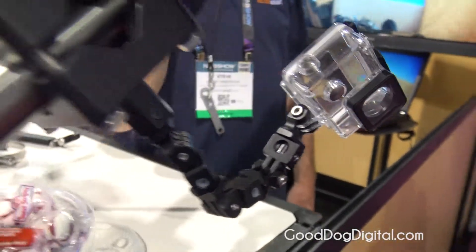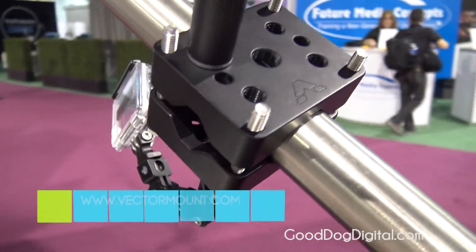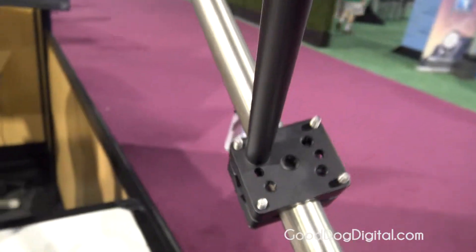So with that in mind, this is a way to clamp onto anything round in those diameter ranges to get a very, very robust mount that will truly stay put once you're done with it.